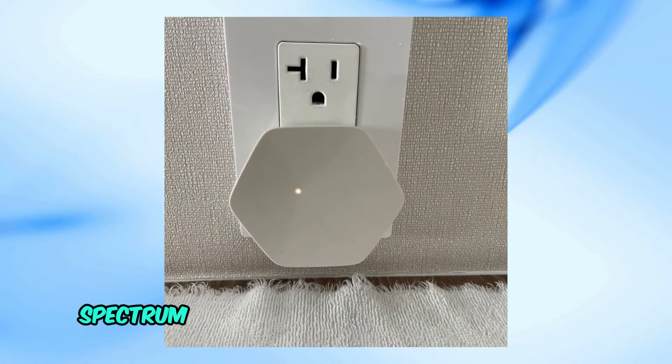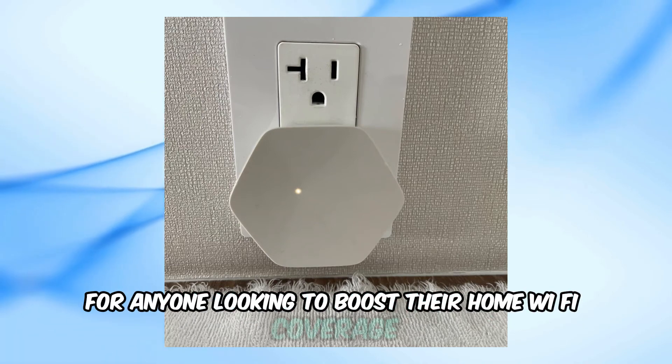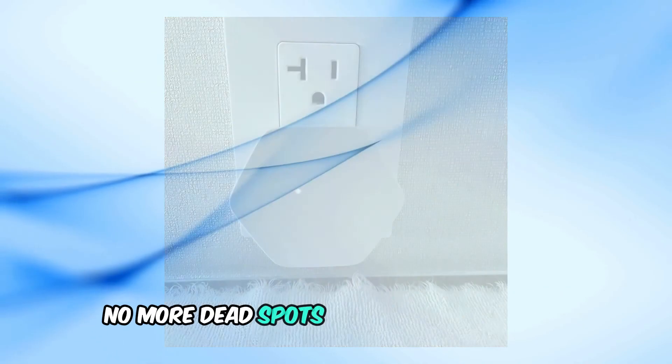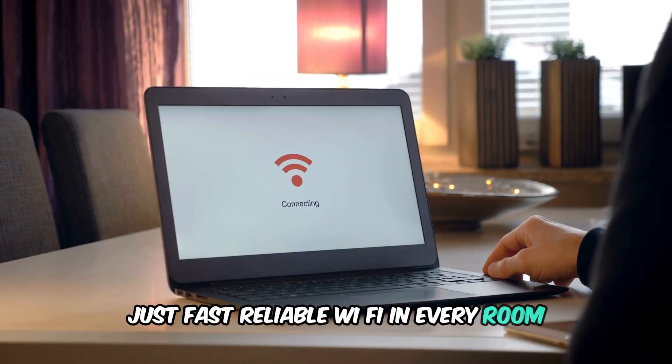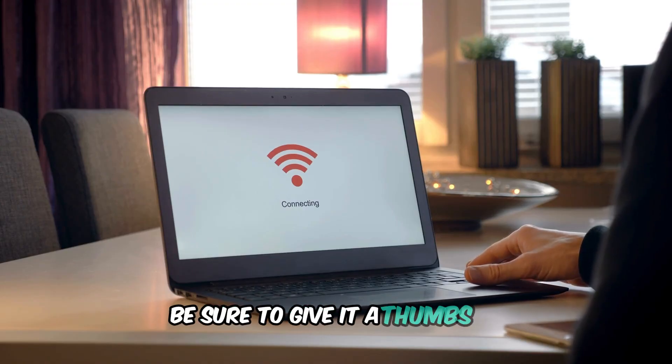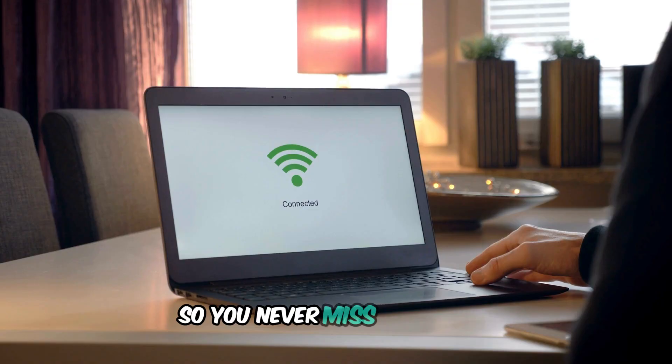And there you have it. Spectrum Wi-Fi pods are an excellent solution for anyone looking to boost their home Wi-Fi coverage — no more dead spots, no more weak signals, just fast, reliable Wi-Fi in every room. If you found this video helpful, be sure to give it a thumbs up, subscribe to our channel, and hit that notification bell so you never miss an update.